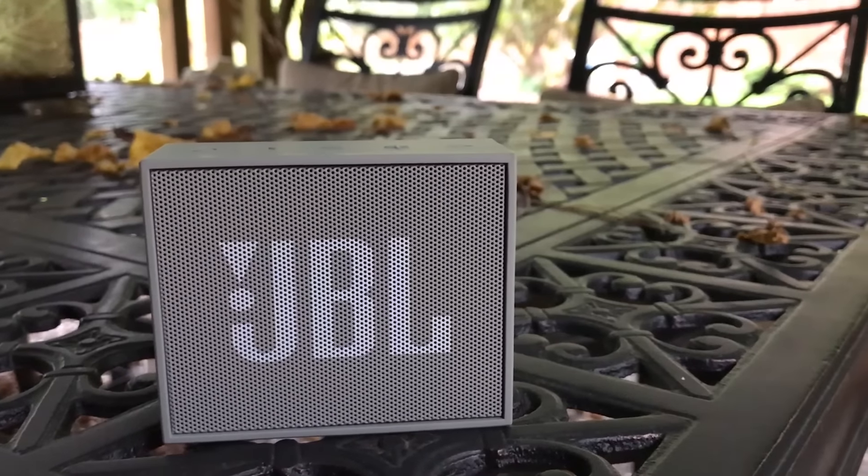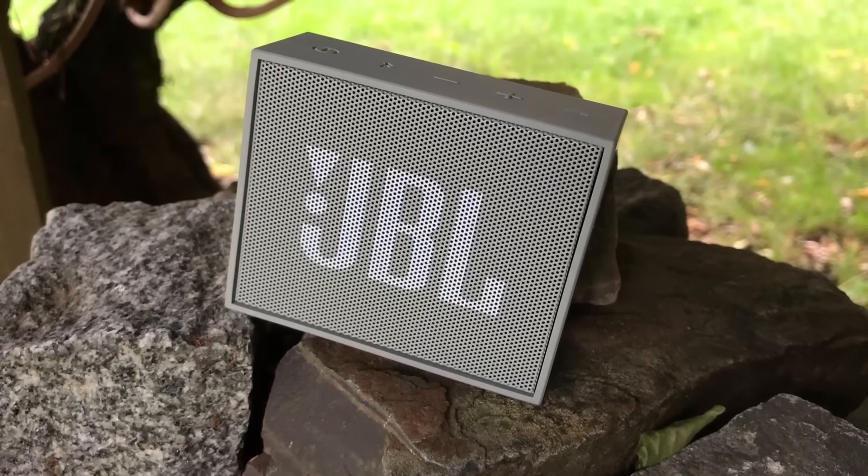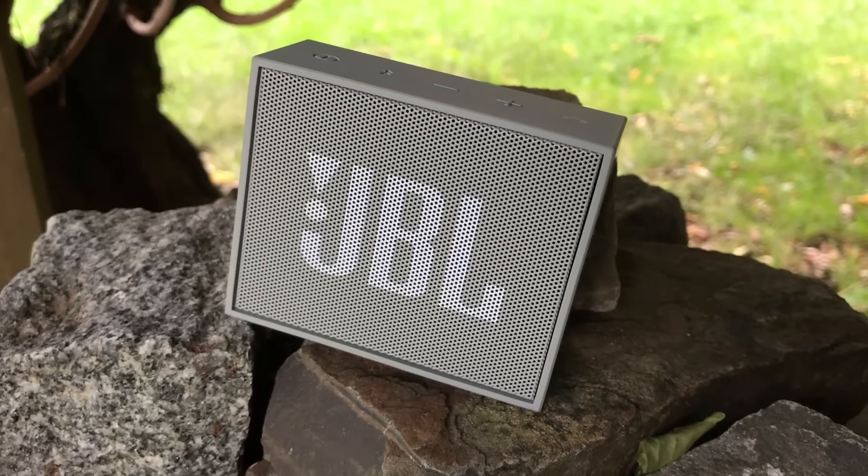And with that, this concludes my review of the JBL Go. I hope you guys liked it. Make sure you subscribe — I've got a lot of awesome new stuff coming your way. This has been Banco Nation, I'll catch you guys in the next one.